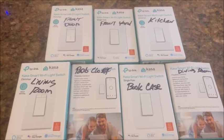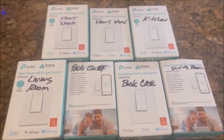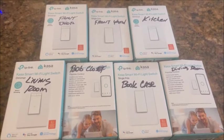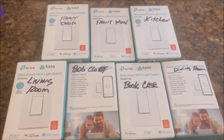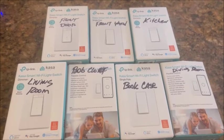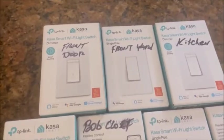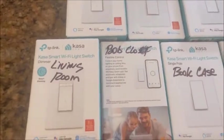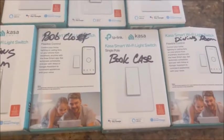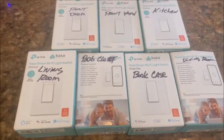One of the most important things you'll want to do is make sure you save all the switches you took out of the house, because if you move, you want to take your smart switches with you. Mark and name them — we did the front door, front yard, kitchen, living room, Bob's closet, the bookcase, and the dining room. Everything else that's smart is done with smart plugs.